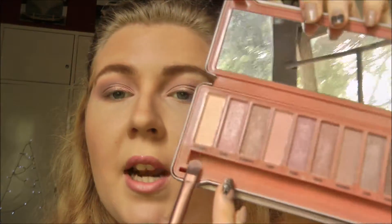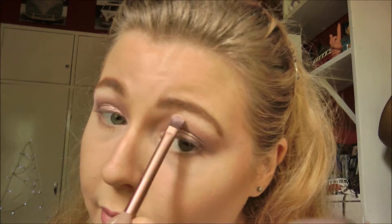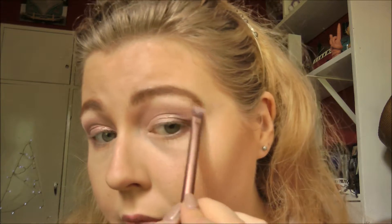Lastly, for the brow bone highlight, I'm going in with the lightest color called Strange and packing that onto the brow bone. Then to finish off the eyes, we're going in with some mascara — I'm using the Roller Lash from Benefit, which is now my favorite mascara — just a few coats on the top and bottom lashes.